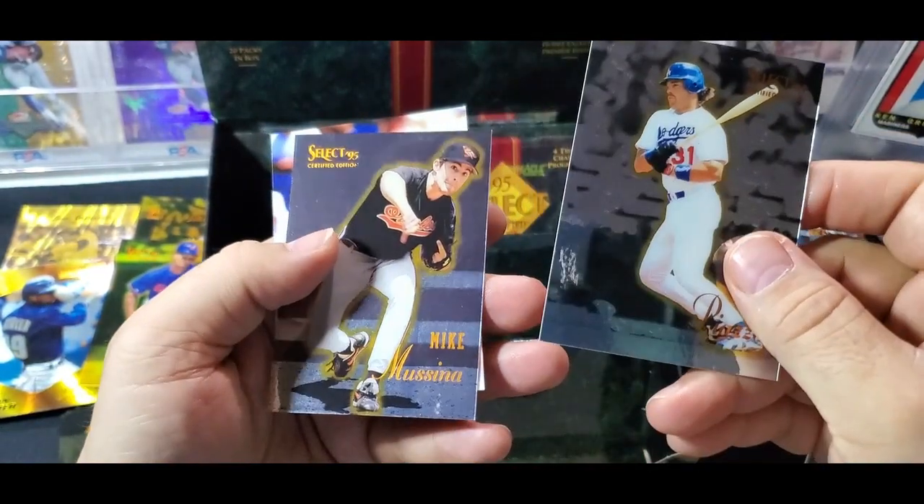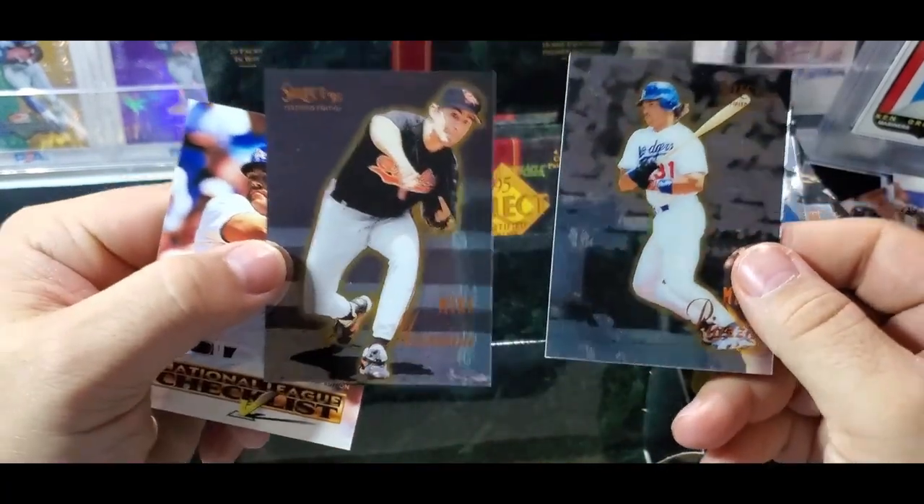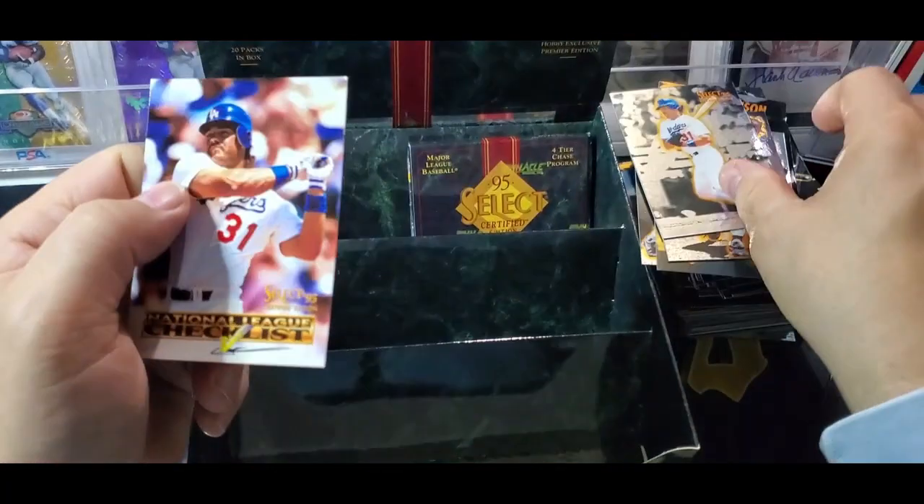New cards: Frank Rodriguez, Mike Piazza, and Mike Mussina. That's cool - definitely Hall of Famers, both of them.